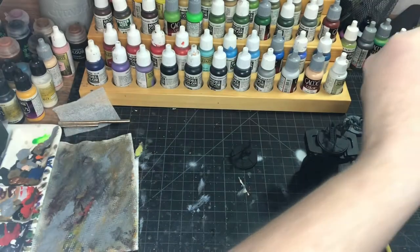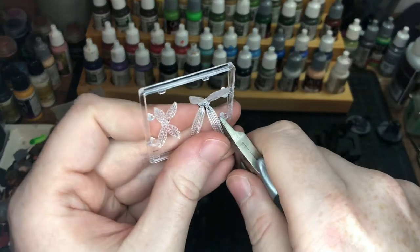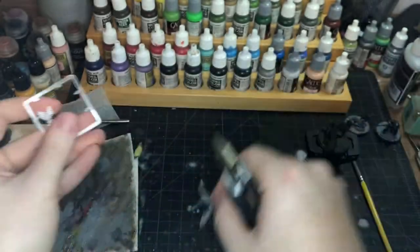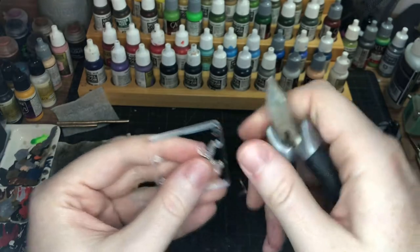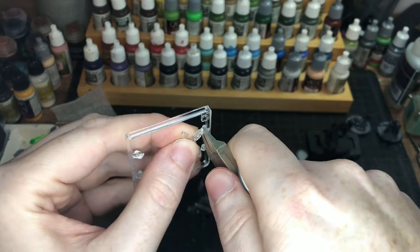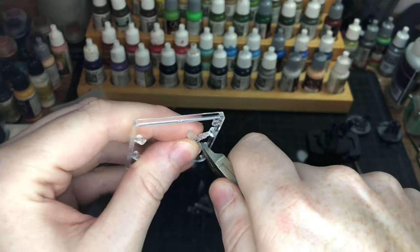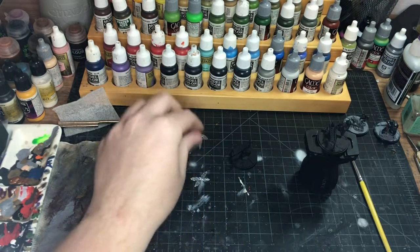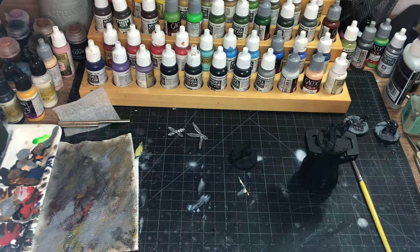Actually, I think I should go with yellow contrast paint, because in the comic book the wings are more yellow instead of that blue energy type of look, which I don't think we want for these. But we will be painting parts of them, so just have them out like that.